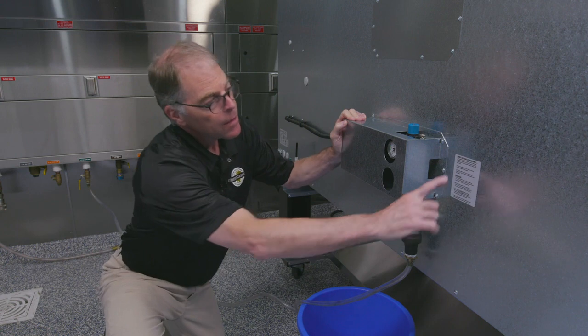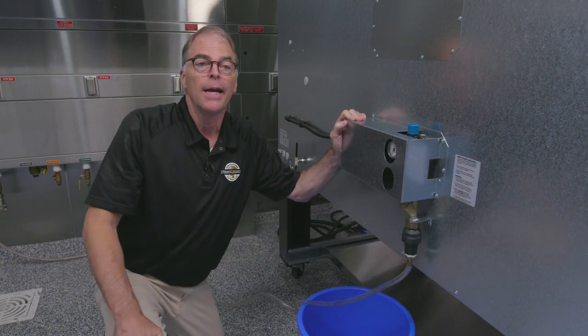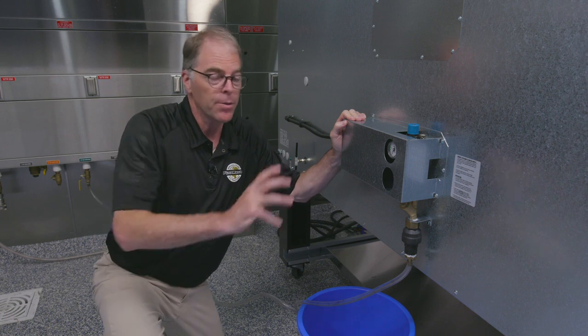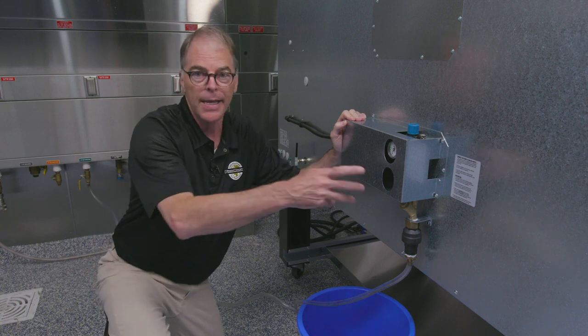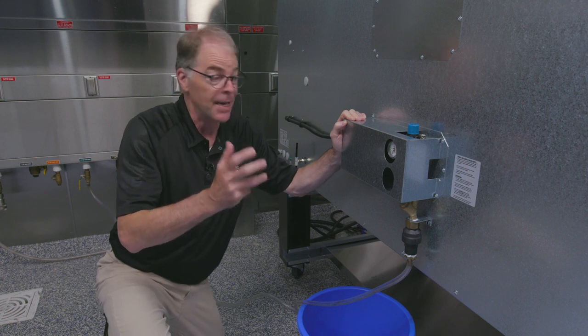To begin with, there's a label here that has all the instructions. You want to have you and the installer or the person that's starting up the system read that carefully, but we're going to go through everything with you right now, just in case.